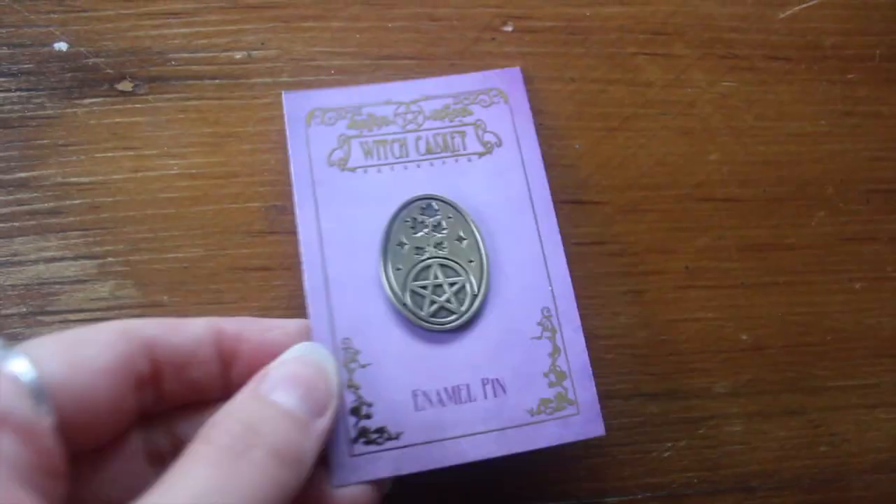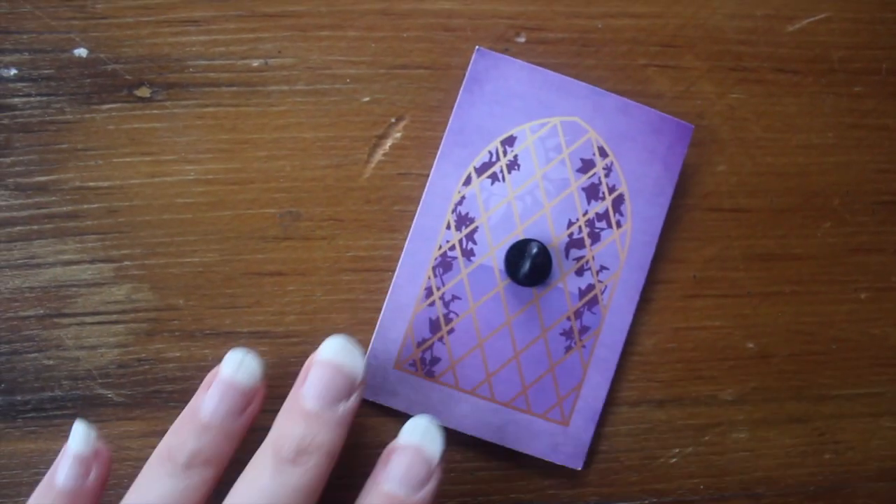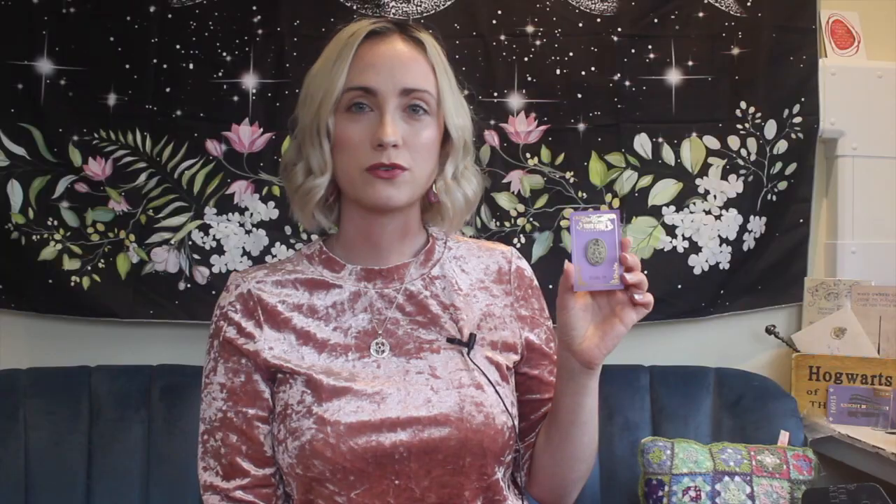We have two items left — let's go with the pin. Oh it's cute! It's got a kind of bronze effect which is really nice, and it has the pentacle in the middle and then what looks like maple leaves at the top with more gold foiling. On the back there's a really cute design, almost like you're looking through a window into a garden. They've gone for an oval shape which is a little bit different — I really like that pin.